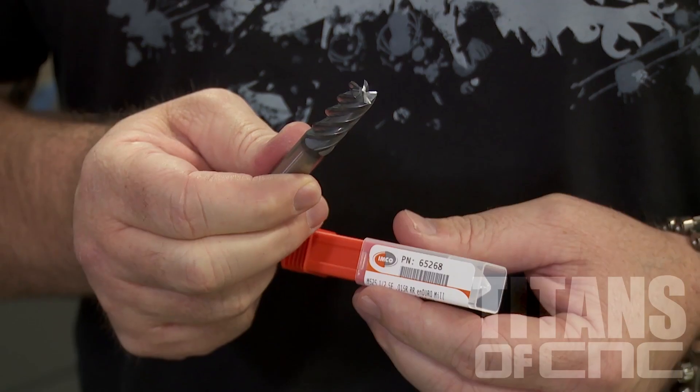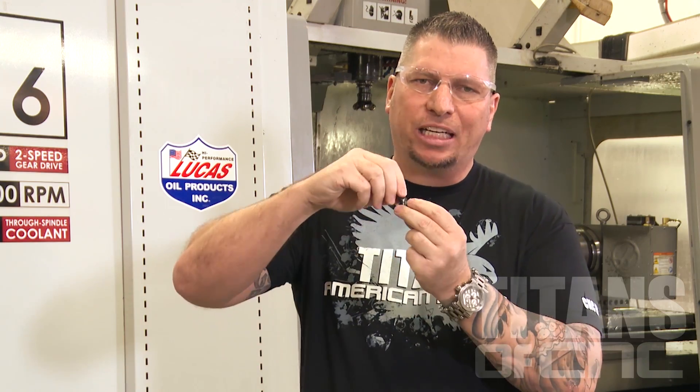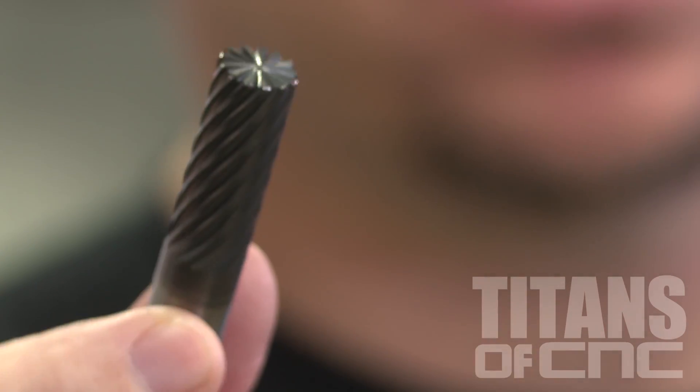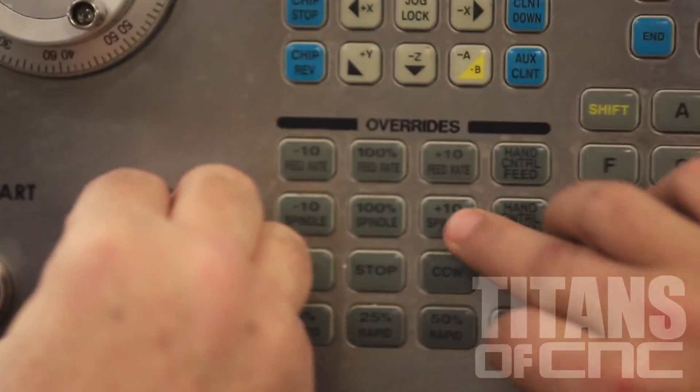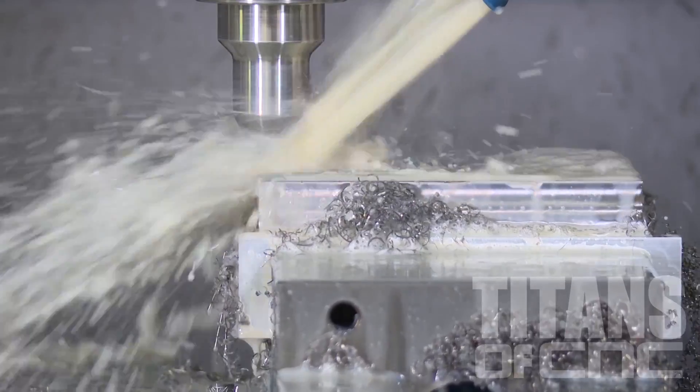Most end mills that you see have two flutes, three, four, sometimes even five or seven. These are the cutting flutes that actually cut the material. This end mill has 13 flutes. We run tools at about a hundred inches a minute, but this tool we're gonna push past 200 inches a minute and we're gonna see if it breaks. This is gonna be awesome.